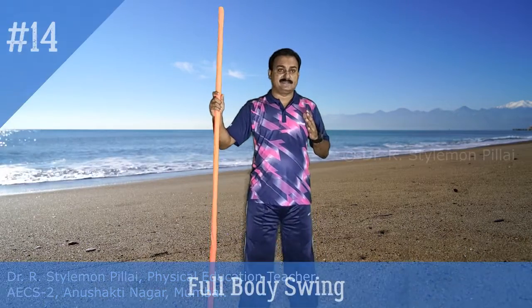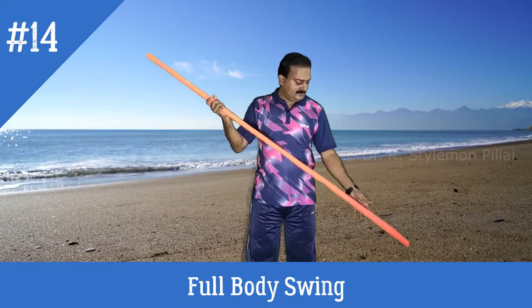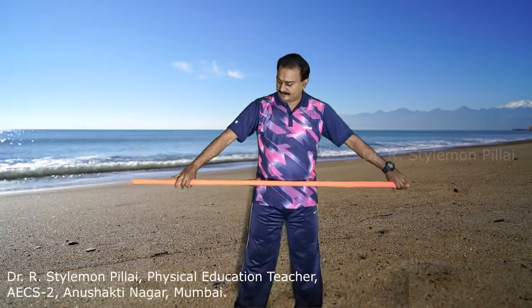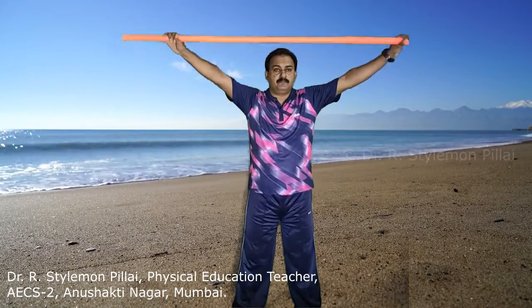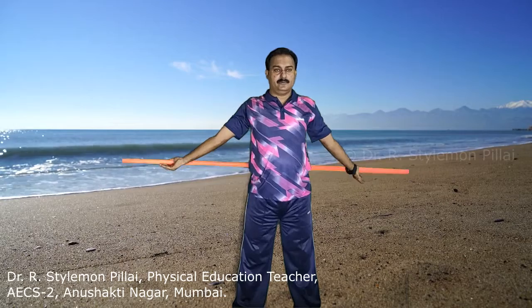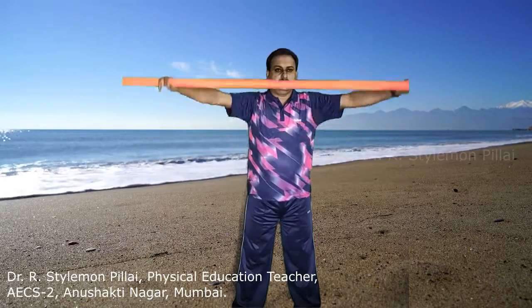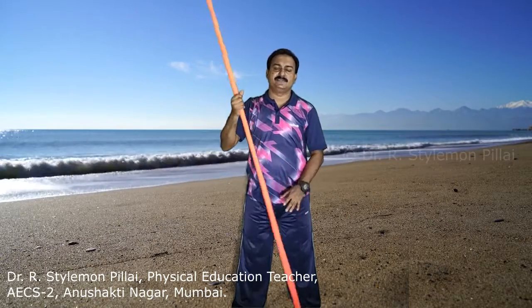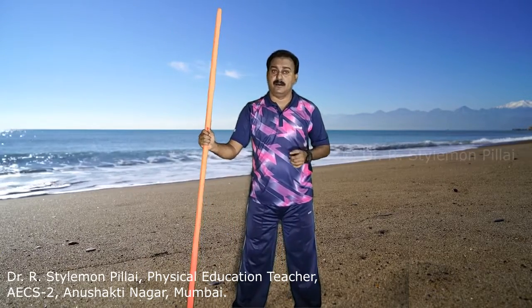The next exercise is the full body swing. The hand should be extended as much as possible with an overhand grip. You have to bring the stick backward and then forward. Do 8 to 10 repetitions. The main muscles activated are your chest muscles, shoulders, upper back, and arms.